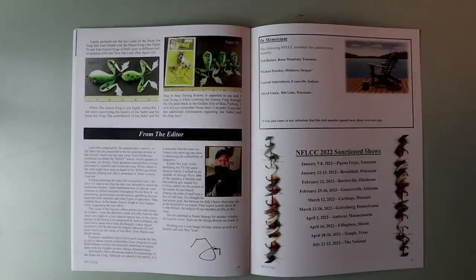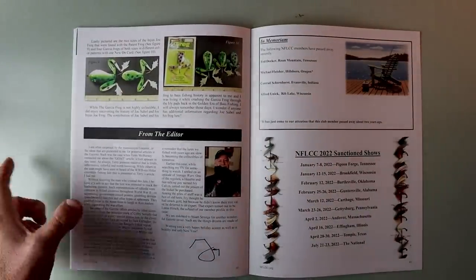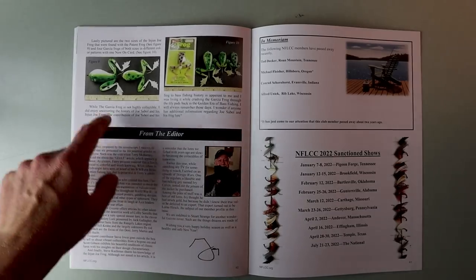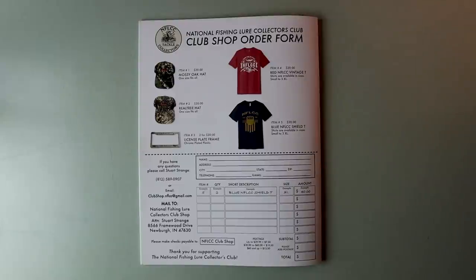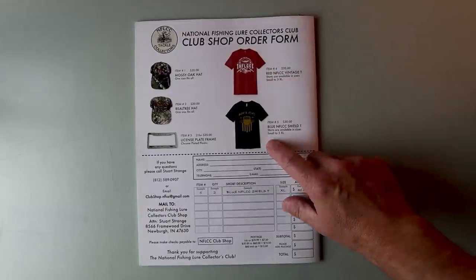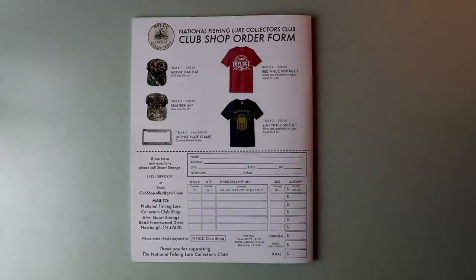That is too cool. As we wrap up, it looks like the last article of the magazine, and that is really indicative of what you get with the NFLCC — folks who are hyper-specialized in a specific lure. The old author of this article probably knows more about this frog than anybody else in the world. And the back of the magazine looks like there is some apparel from the NFLCC club shop — a red NFLCC vintage tee and a blue NFLCC shield tee for $20. I might have to grab a shirt or two from the old club shop.